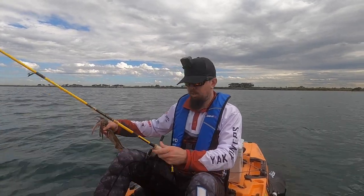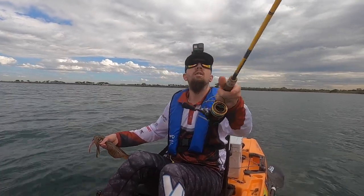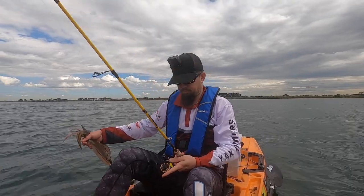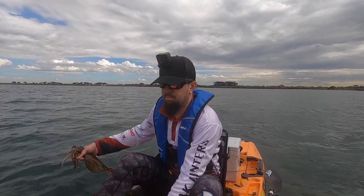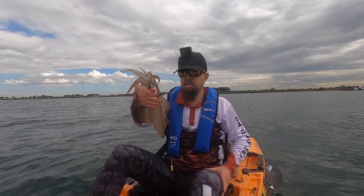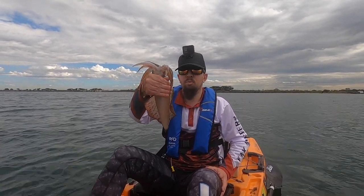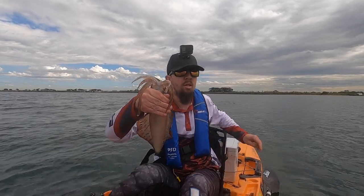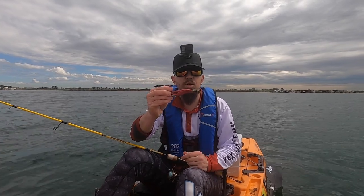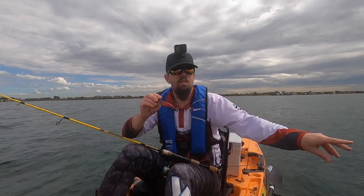So what I'm going to do is quickly throw that jig back in the water — you just never know, might have a mate. There's the next little squid. Definitely the biggest so far — he'd be close to 25, between 25 and 30 centimetre hood. And that's how you know your jig's in the right area, because you're picking up weed at the same time. You're not going to pick up squid mid-water — the simple reason is that's not where they live.